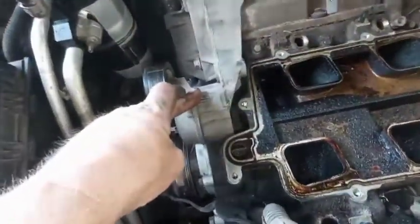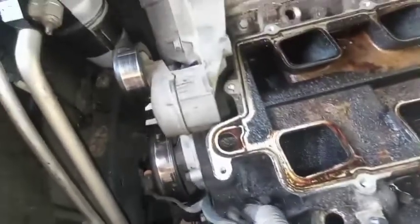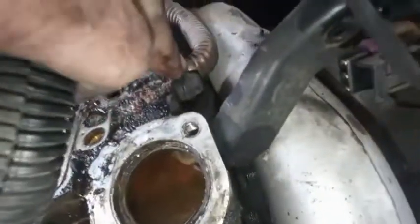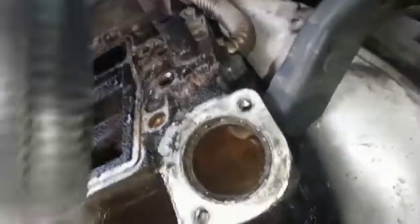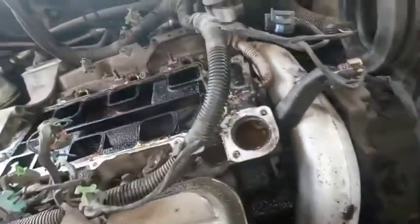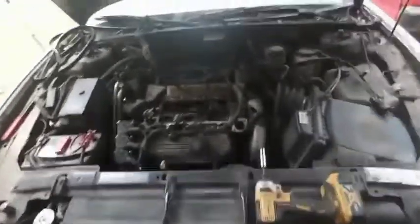I'm going to pop this alternator bracket off — it's just three 15s — so I don't have to worry about damaging those new coolant elbows I put on not too long ago when I did the water pump. I've also got to pull off this EGR tube; I'm just going to take the whole thing off so I don't damage it. Once I get that EGR disconnected and that alternator bracket off and the bolts out, the lower is off. Then it's just clean up, get all the old gasket material off, and new gaskets.